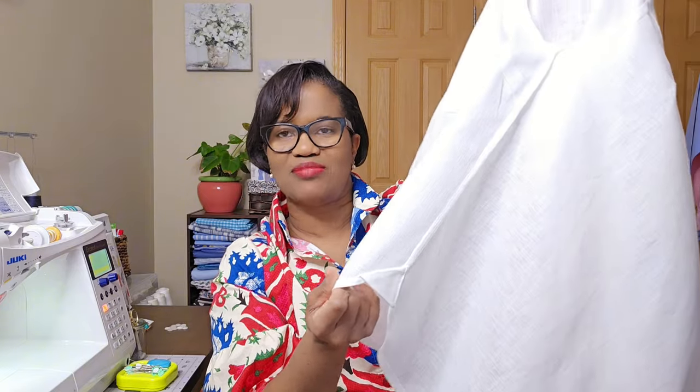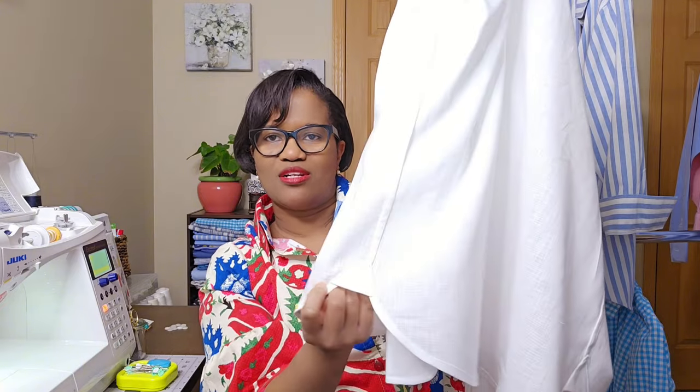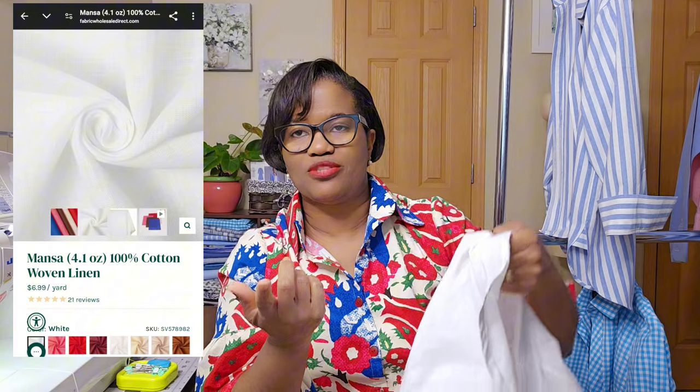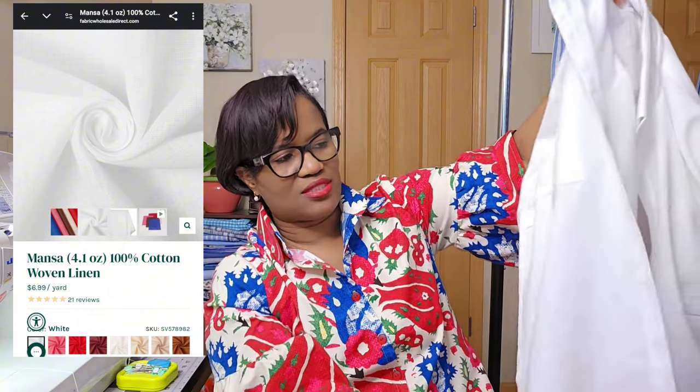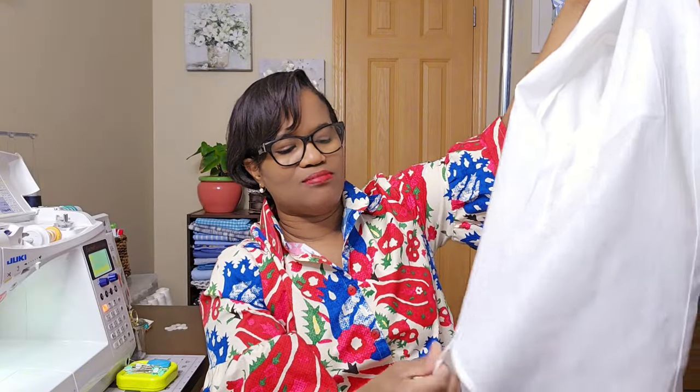French seam throughout. The other thing I learned from this pattern is how to insert the tower piece — I think that's what they call it. When you do the French seam all the way down and you have hems that curve, it's difficult to finish with the French seam. This tower piece comes in and closes that gap and conceals whatever mess is hidden under there. Same thing for both sides. I do all my shirts with a double yoke to make it cleaner. And see how thin this fabric is — you can see right through it, so you'll need something underneath.